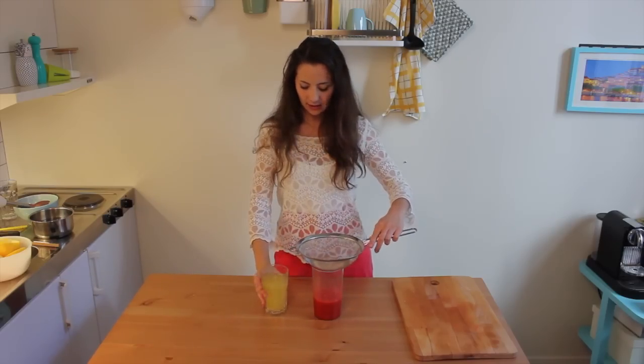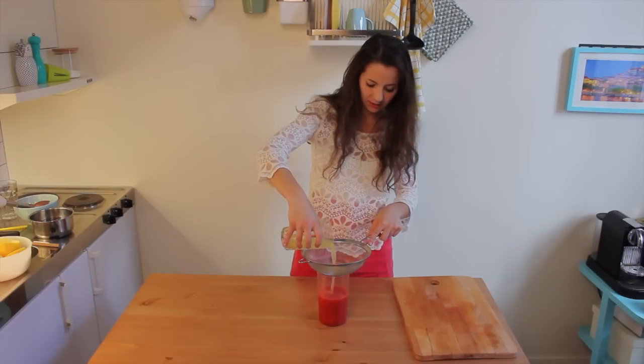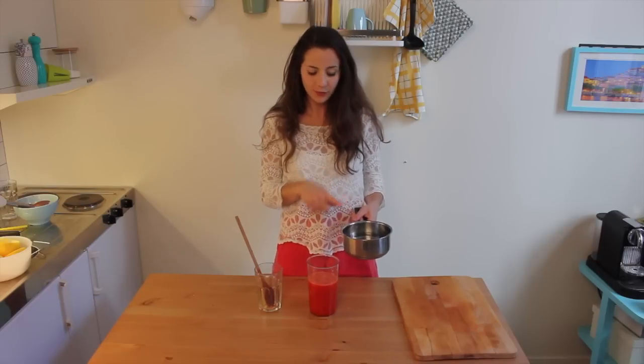Grab a strainer and strain the lemon juice. Then join it with the sugar water you made before.